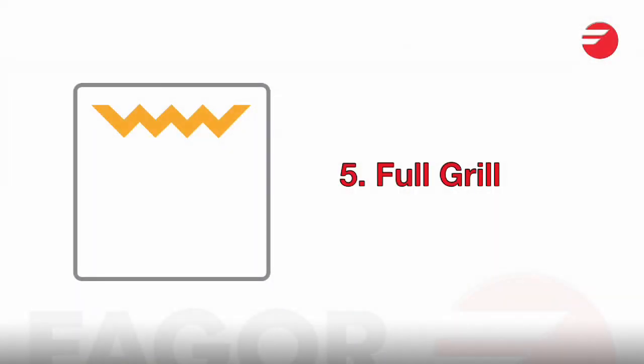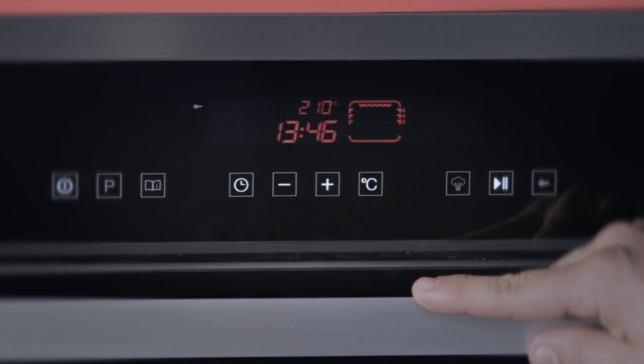Full grill — obviously, if you have a lot more food, you use the full grill, again with the door closed.